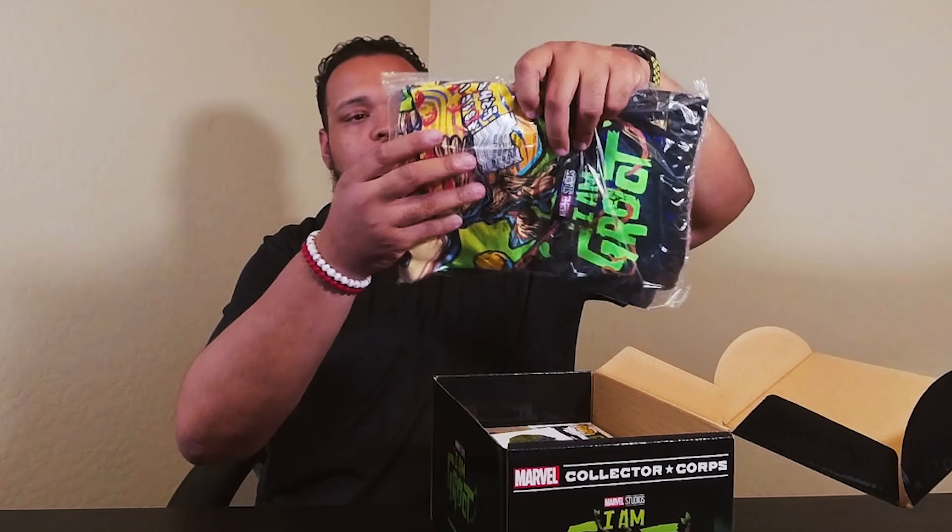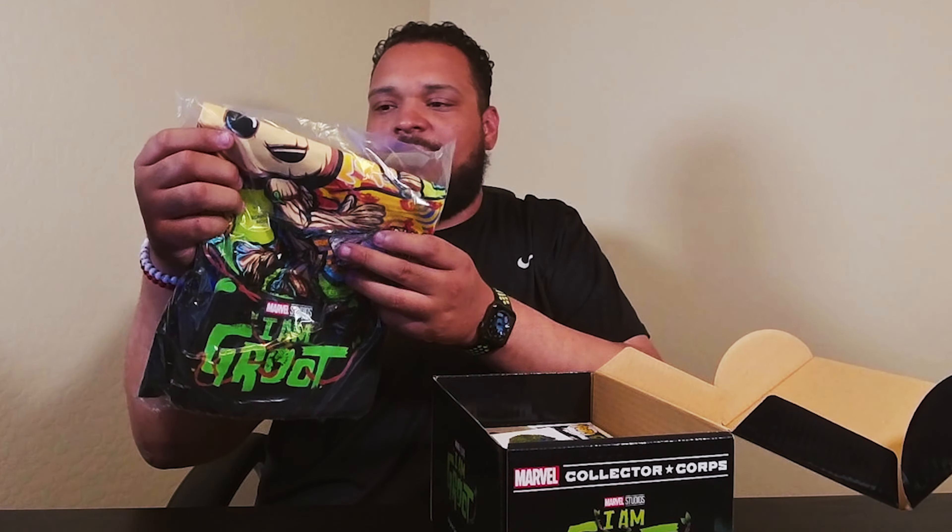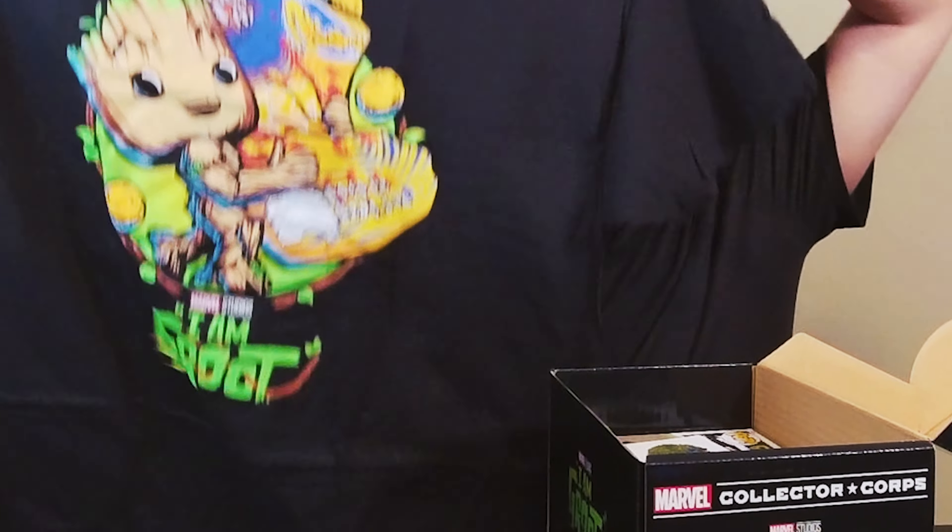We got the t-shirt. It says I Am Groot, and he's holding a big thing of something. I might have to pull this shirt out. I might actually wear it — and it's black too. I think it's supposed to be like cheese puffs, so he's getting his snack on. That's what's up.